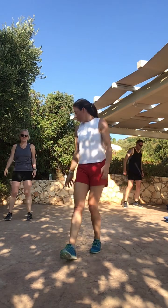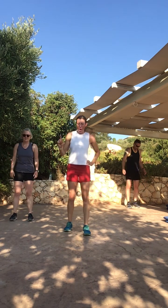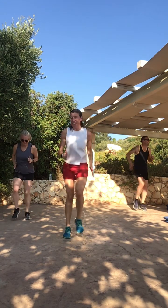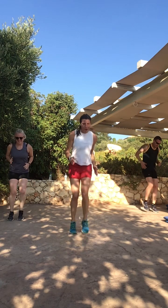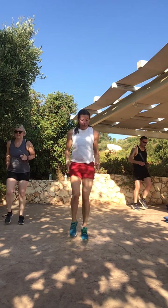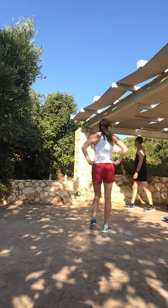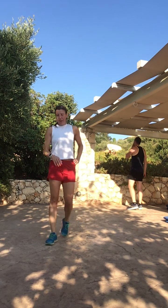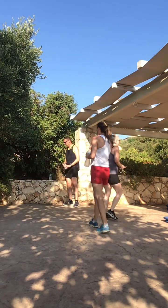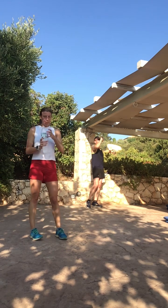Last exercise — we're going to Tom Cruise it, sprint on the spot. Three, two, one — go. Pick it up, pick it up, pick it up. Come on Neil, pick it up — you're a car runner, I've seen your pace. Six seconds — three, two, one — stop. Walk it off. Hydrate — we're sweating buckets. We're halfway. Nice job, guys.